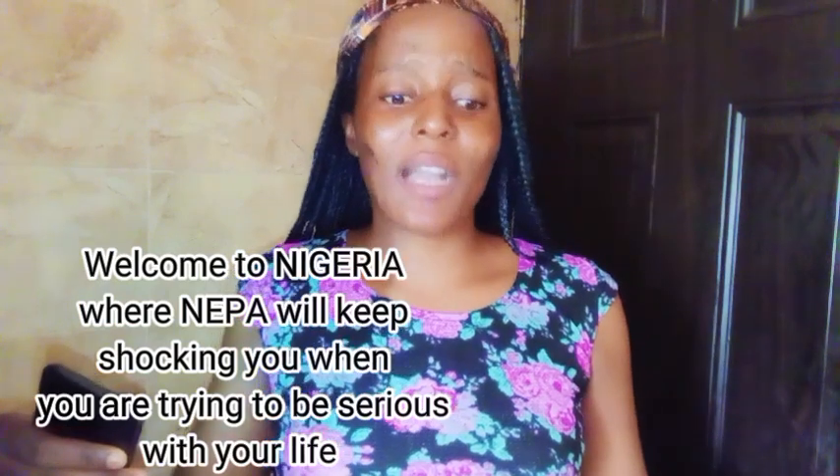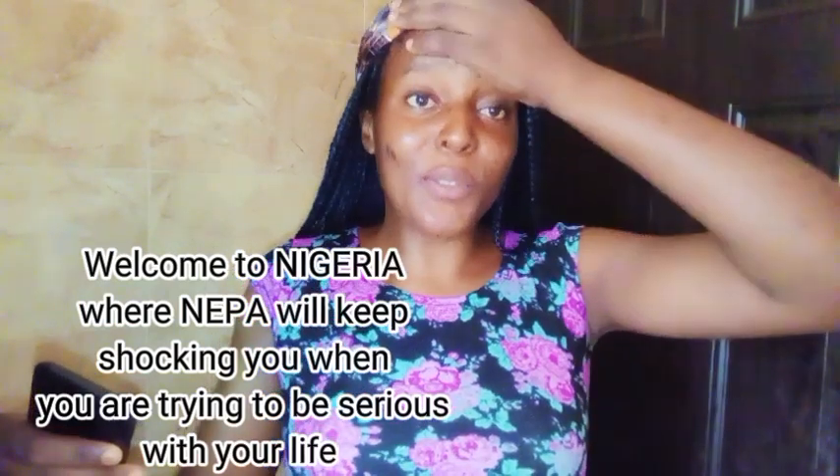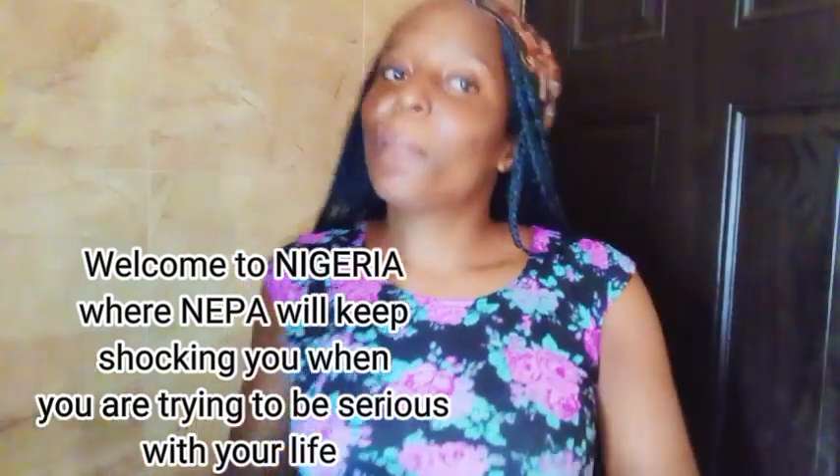I didn't add turmeric to this because it stains everything — anywhere you use it basically. It's also bitter. So that's why I left it out of this particular batch.